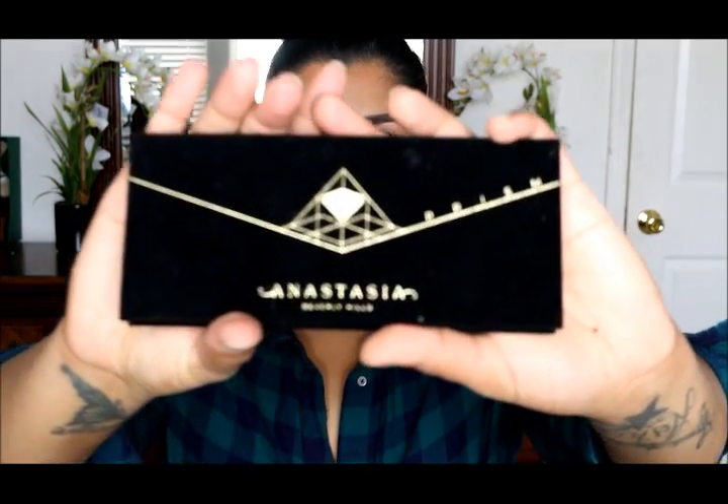Hey guys, welcome back to my channel. Today I have done this green eyeshadow tutorial for you guys and I've only used Anastasia's Prism Palette. So if you guys are interested, keep on watching. My primer is done.